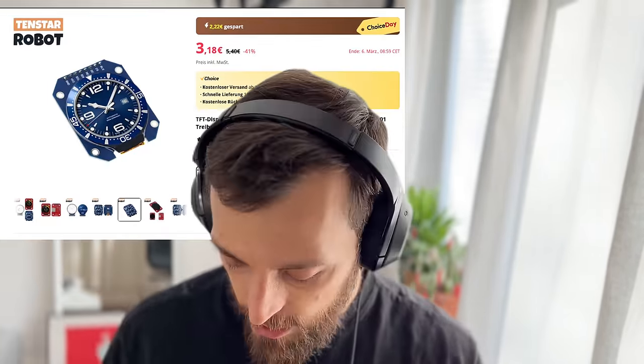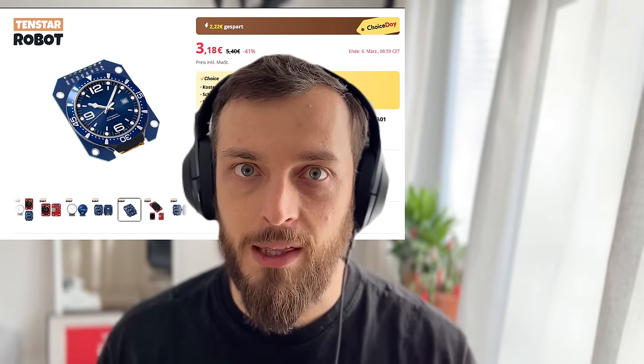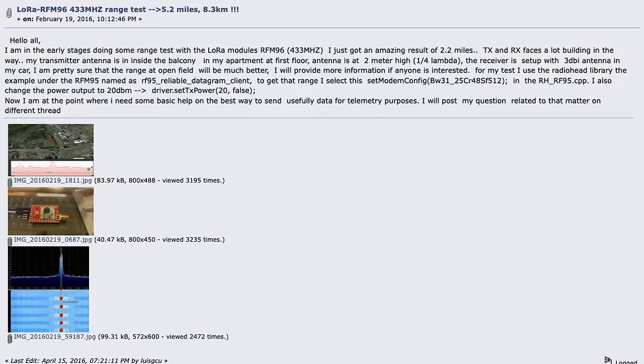Then I ordered two little TFT round displays — they should show me the direction and the distance to the other person. Also for the connection, I ordered two of these LoRa antennas. They are super small; I did not expect them to be that small. The two LoRa antennas should be able to communicate over distances of multiple kilometers on a free field — in a festival context probably half a kilometer to a kilometer, but usually that's enough for most festivals.